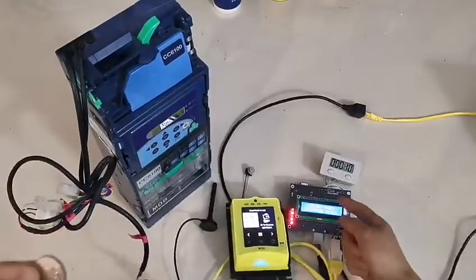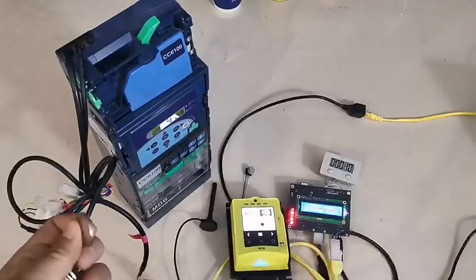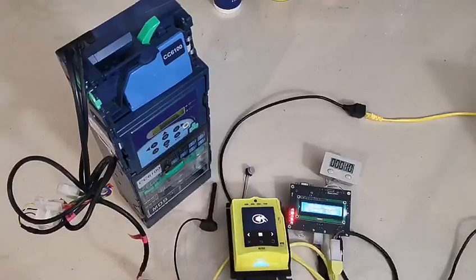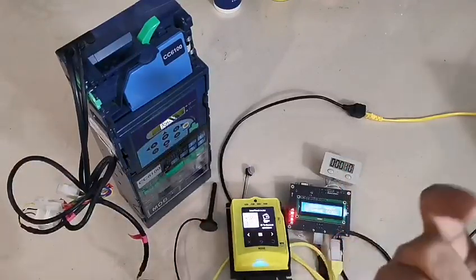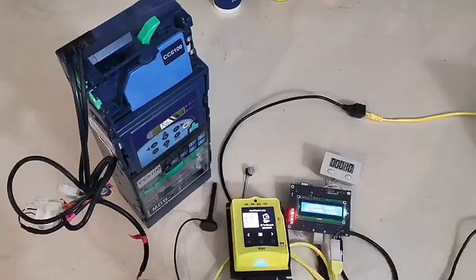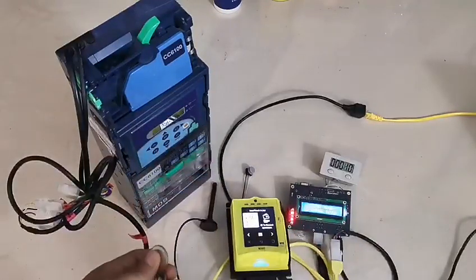For this board, that is a relay output. So when 5 coins are inserted, the relay will be triggered for 1,000 milliseconds — that means 1 second.